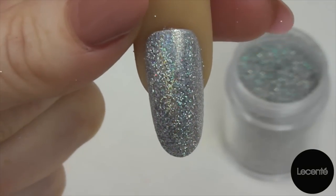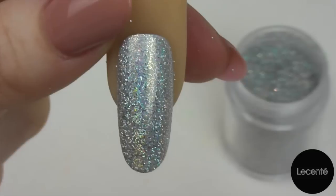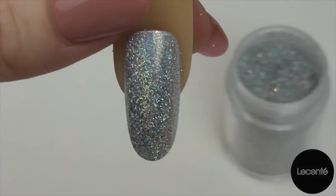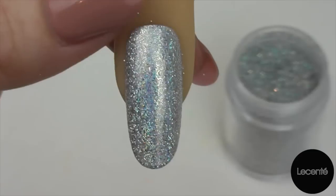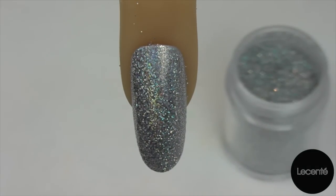Look at that beautiful shine. I love these holographic glitters that La Sente do — they are absolutely fantastic and the colours are stunning. We're ready to go in now and apply our top coat.